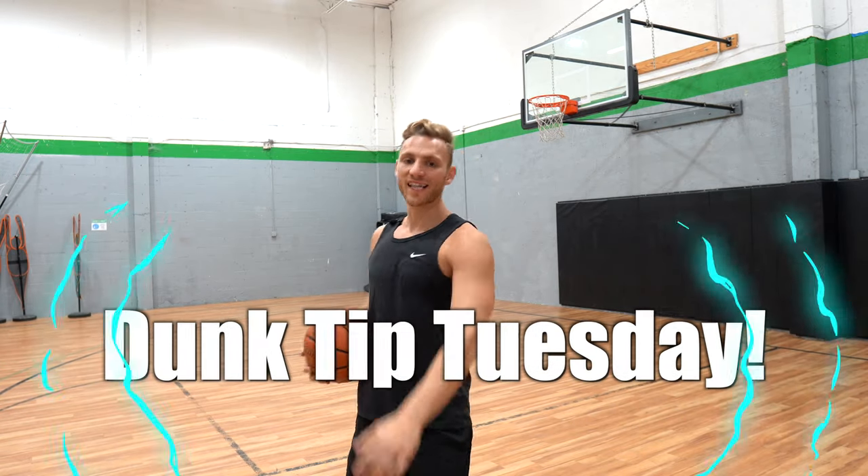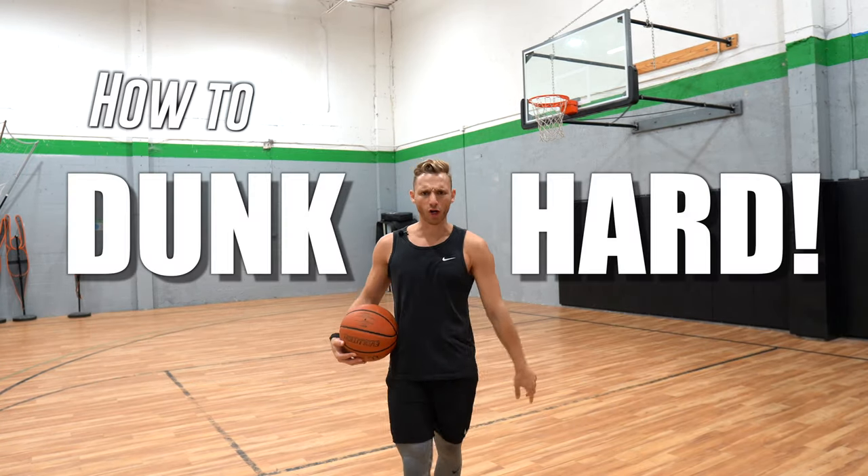What is good? Welcome back to Dunk Tip Tuesday. Let's get it. Today I'm gonna teach you how to dunk hard, how to yam it.